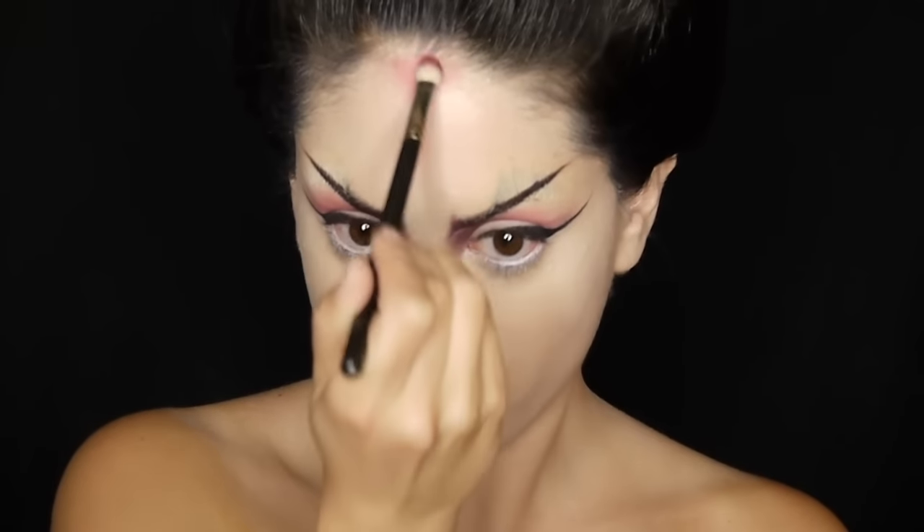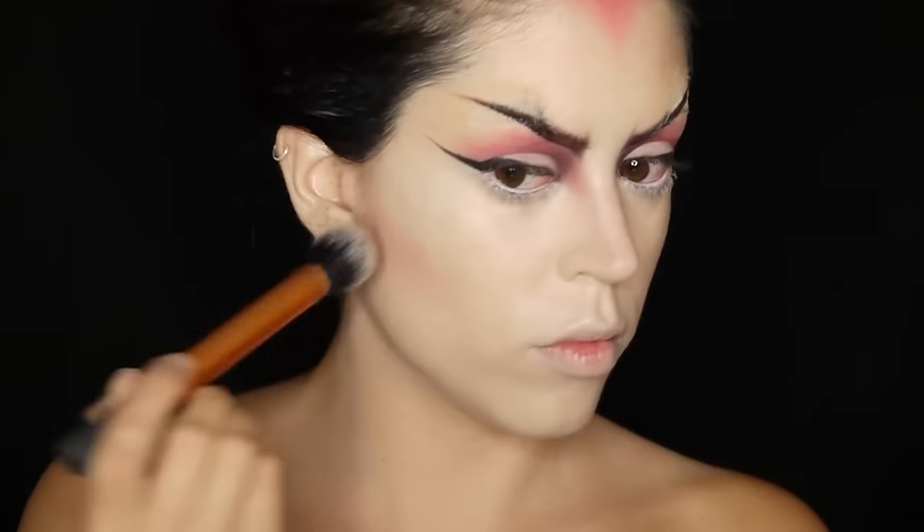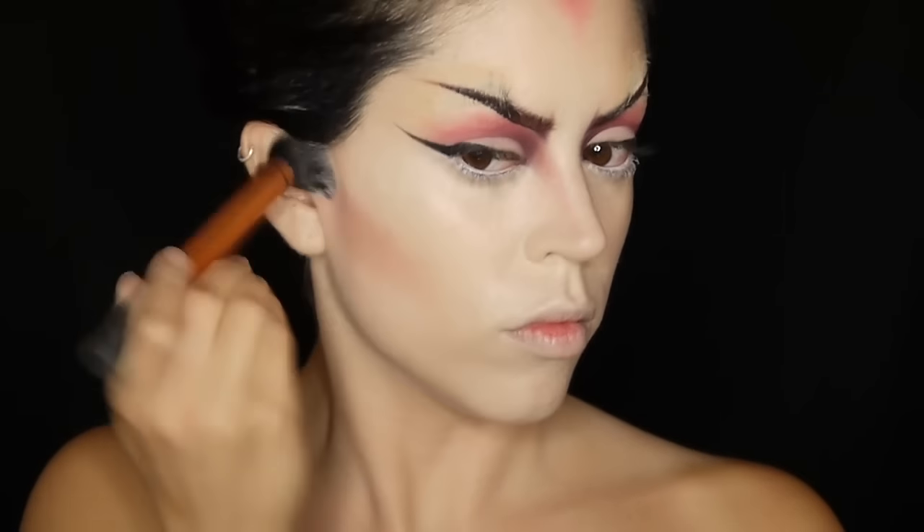I'm creating sort of a widow's peak with my hot pink eyeshadow and I'm going on to contour my cheeks with the same pink and burgundy.